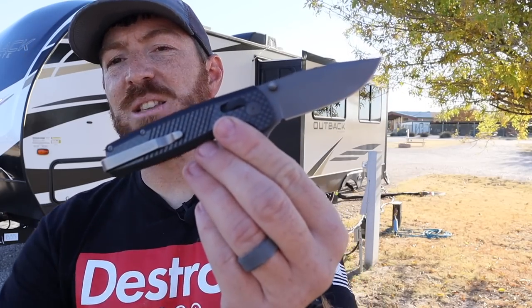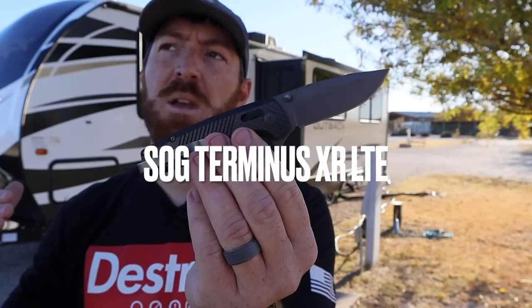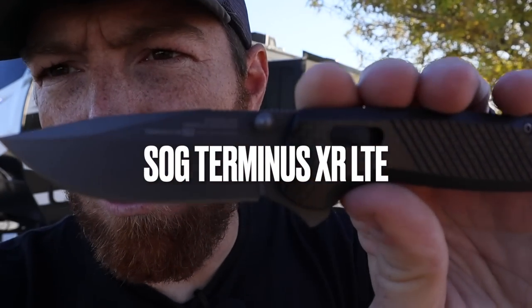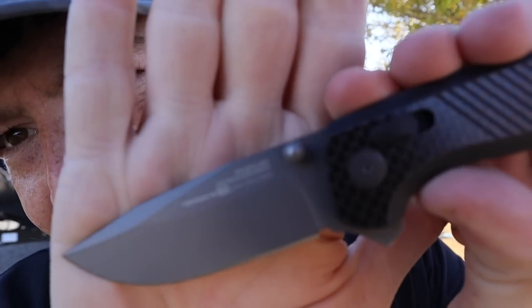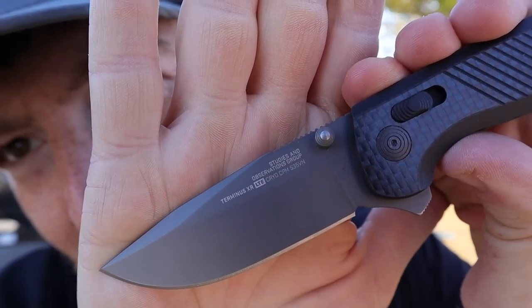Well, they have changed some of that, modified it with this model and version. This is the SOG Terminus XR LTE — I know, a huge mouthful. They had to put the whole thing right here on the blade. We've got like a whole manual right there. Would be nice to have that dialed back a little bit in the update.